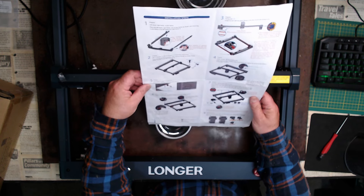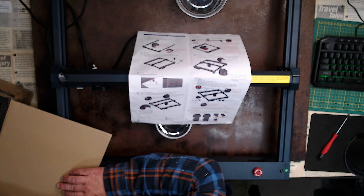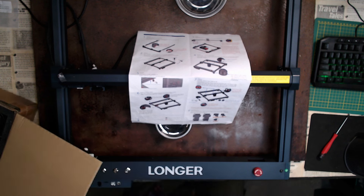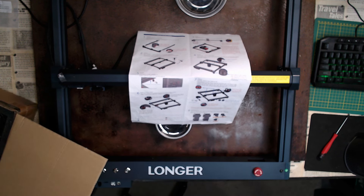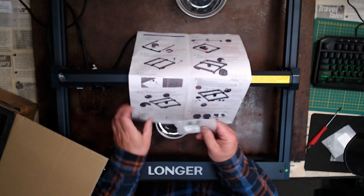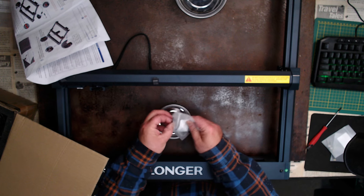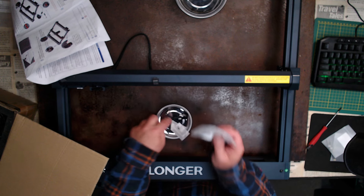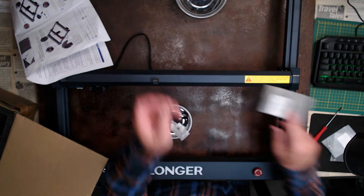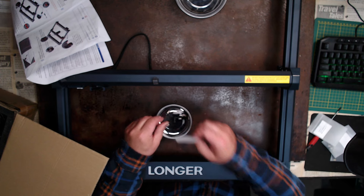That is step one and step two done. Now we've got to think about step five: the limit switches, which means I need packet number five. I'll take them out and place them in my little magnetic pot so I don't lose them. They're tiny, minuscule little screws. These are limit switches — like I say, that is step number five.